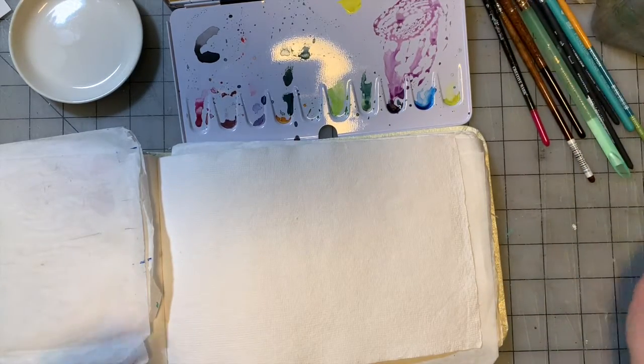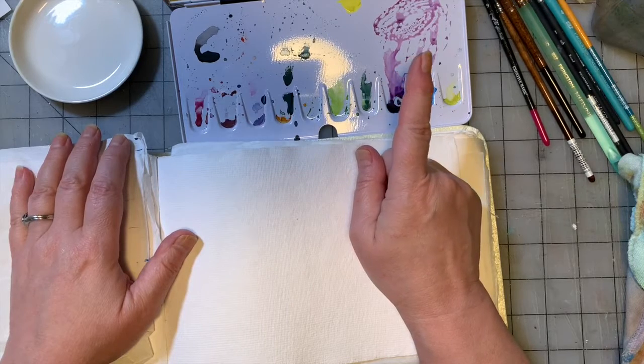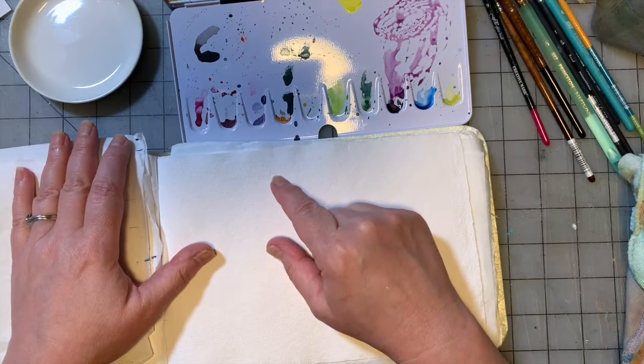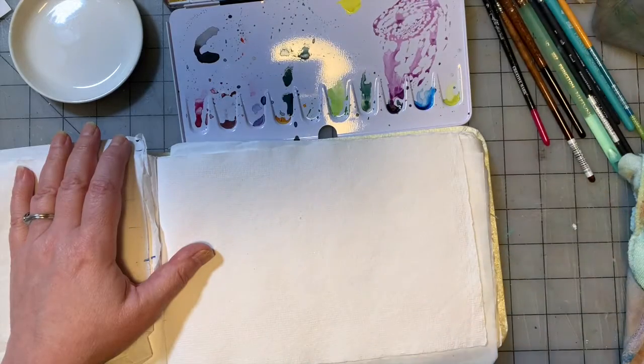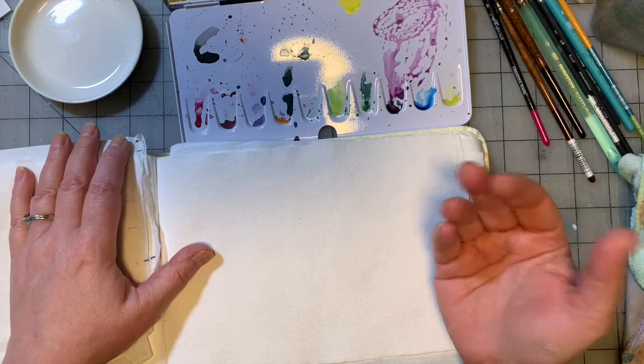I've got all my brushes out. I've got some clean water. I switched paint palettes — this is one of my bigger palettes, my Schminke palette. I have been doing a project this year inspired by the beauty YouTubers that do Project Pan, trying to use up some of their makeup and try things that are just sitting that they haven't tried yet to see if they even like them.